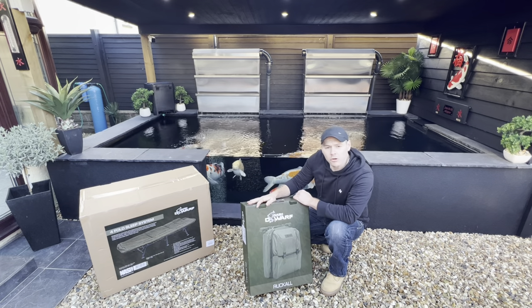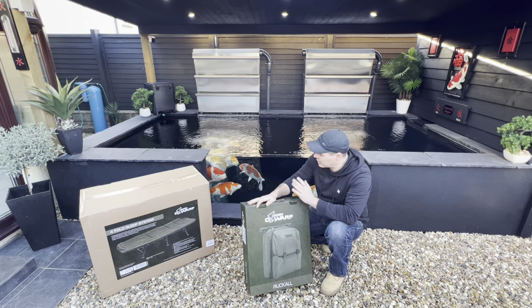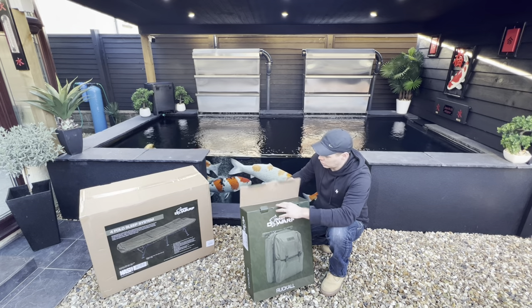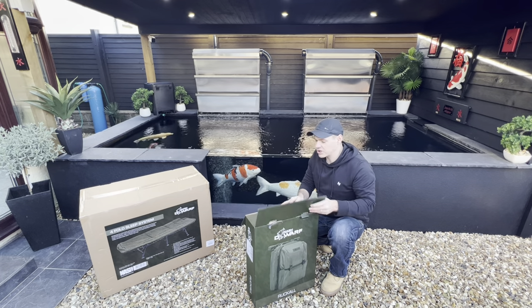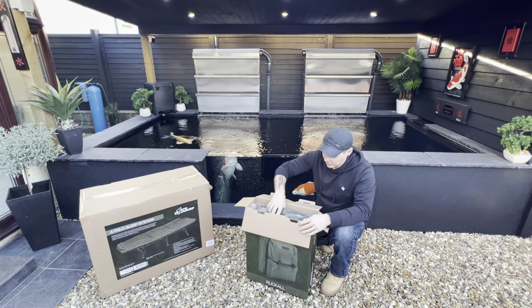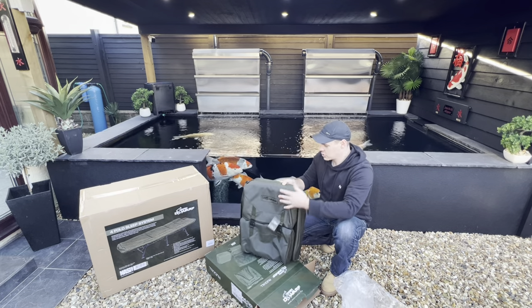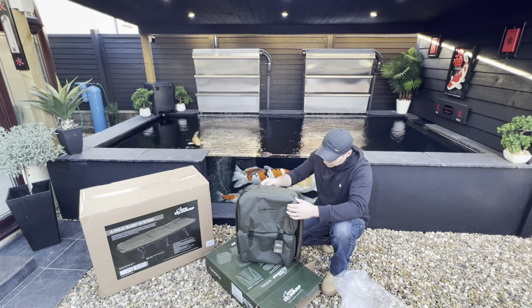So we've got the Nash Dwarf Ruckle - got this off Amazon, I'll leave the links in the description if anyone's interested. The main reason I wanted to share it is I was looking myself and couldn't really find many videos of a proper review, unboxing, the size, and what you can actually fit in it. Looking at it, it's got a sort of waterproof top and a very nice camel sort of texture to the bag.